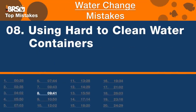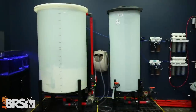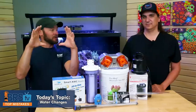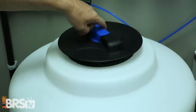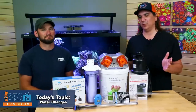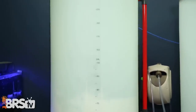Number eight — also done more than once — is using water containers that are just hard to clean. A 20 or 40-gallon brew trash can is easy: wide mouth, you can get in there, scrub it, turn it upside down, rinse it with a garden hose. But with 200–300 gallon bins a lot of times the access port is smaller than your shoulder. Some look really nice but the port is only about this big, making them super hard to clean — especially if you're using salt mix which tends to dirty the bin. Look for something with a full open-top lid that comes completely off.